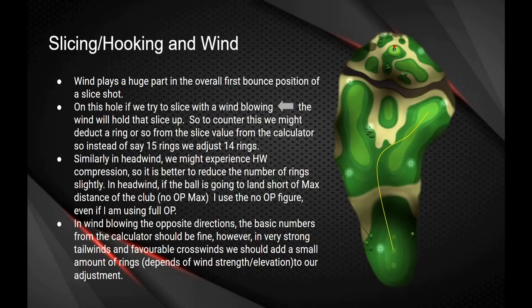If the wind's blowing the opposite direction, the basic numbers from the calculator should be fine. However, in strong tailwinds and favorable crosswinds you should add a small amount of rings to the adjustment to make sure it's perfect.